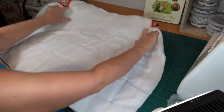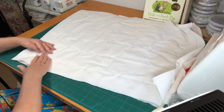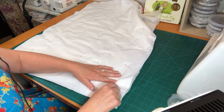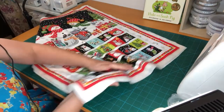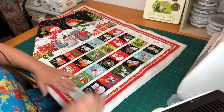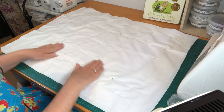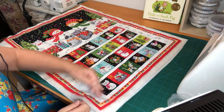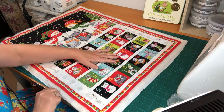Let me just check there are no creases. In this bottom corner I can feel a little crease forming, so I'm going to take that pin out, smooth it, and tighten it up again. It is worth getting this right — ideally if you were entering quilts into competitions you should have no creases on the back at all. Most pins are fine; it's just the odd one or two that needs a little tightening.